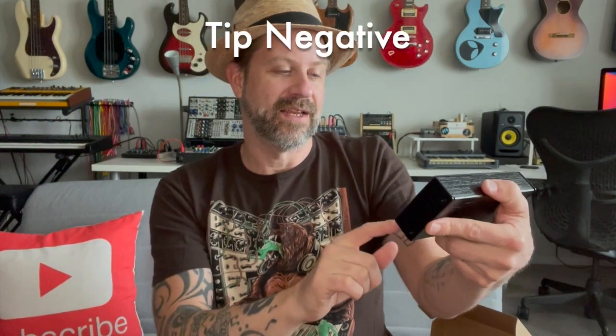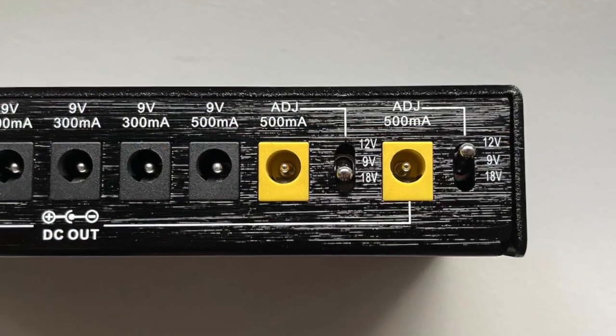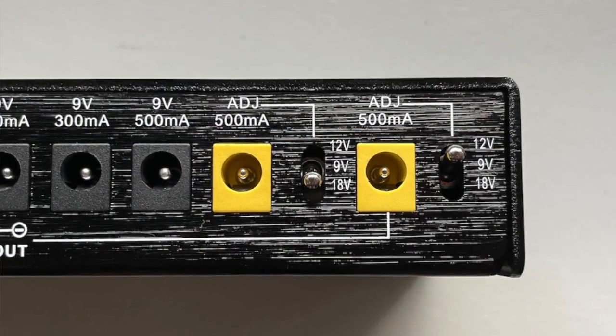Channel eight is 9-volt, 500 milliamps — just a little bit more power, half an amp on that one. Then channels nine and ten are also 500 milliamps but they're switchable between 9, 12, or 18 volts, and you have a little switch that allows you to change that setting. The majority of pedals on the market use 9-volt power, some use 18-volt, and a handful use 12-volt — so this handles all of those different scenarios, and that's what makes it useful.